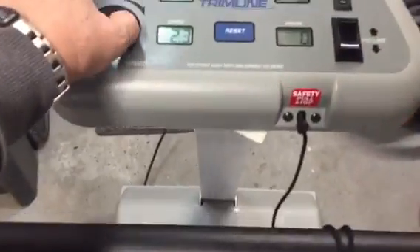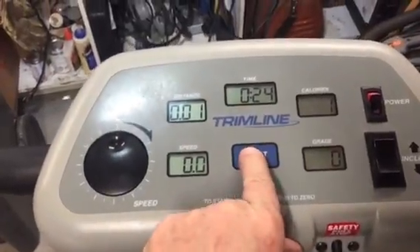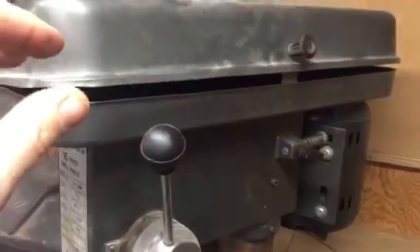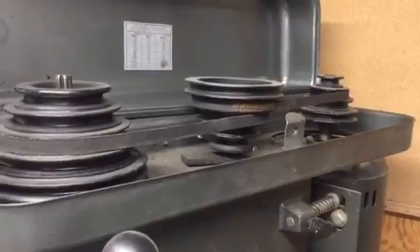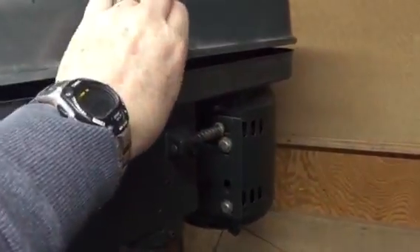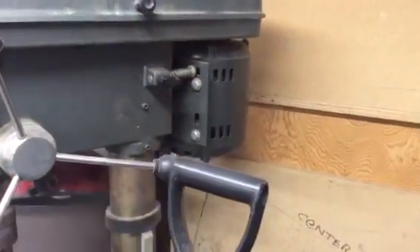But this is not what I'm going to be using it for. Believe it or not, I'm going to be using this for my drill press. I'm going to change this configuration here from belts to basically one belt and just two pulleys. The motors on the back side of these treadmills are very powerful, and that one is very powerful.